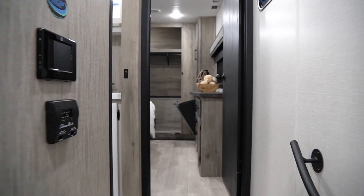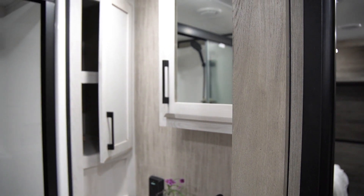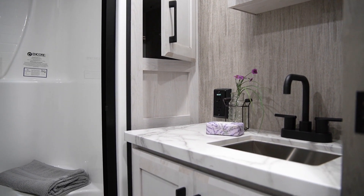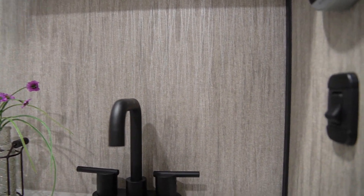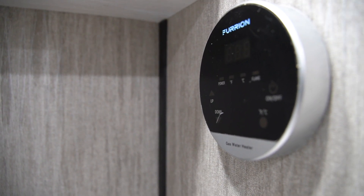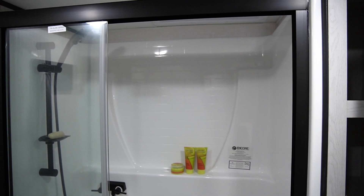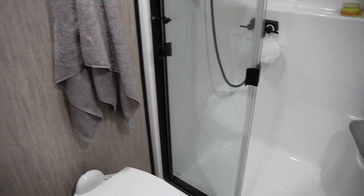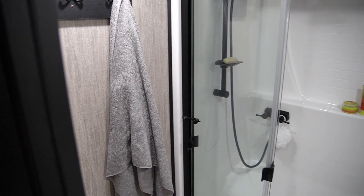As we walk up the stairs, we walk into the bathroom on your left. Inside the bathroom, you'll notice we have a linen closet. There are solid surface countertops with an under-mount stainless steel sink. New for this year, we went with a new Furion tankless water heater, and that's where the controls are located. Inside, you're going to see our fiberglass seamless shower with a glass door. And we have a porcelain foot-flush toilet, with two towel hooks conveniently located on the wall.